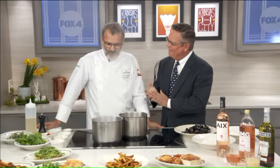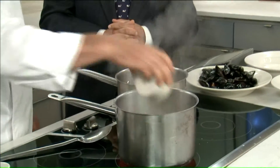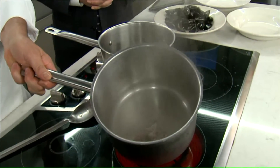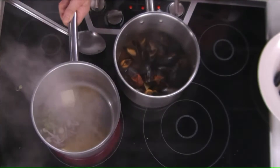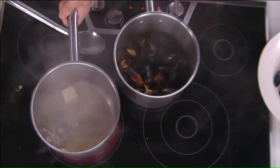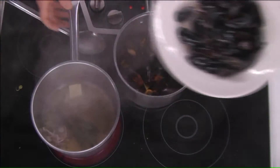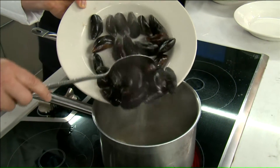It's a very classic dish in France. Basically, the moules marinières is white wine, shallots, a little bit of green onions. I like to put a little bit of butter. A few bay leaves, thyme, and of course the mussels — it all has to go in.